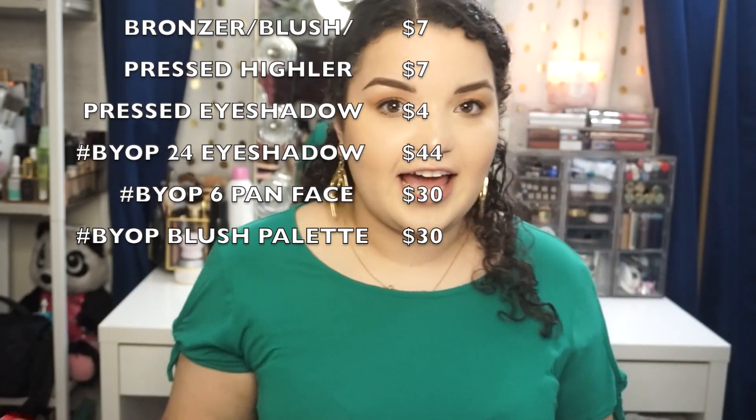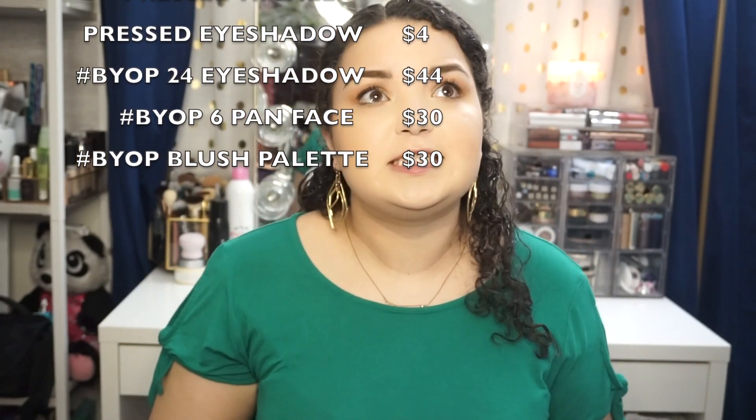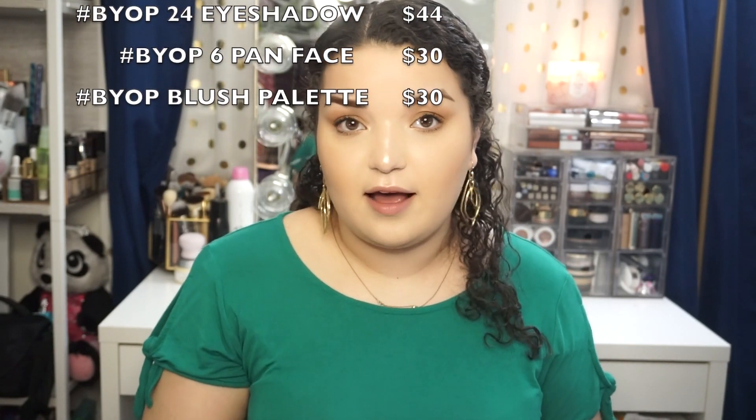That's why I think this deal is so good — you can get so much product for like half the price. I believe when they're doing this promotion, it's 50% off if you do the 24 eyeshadow pan or the six face powder option. If you buy individually or one of their smaller ones it'll be a little bit more, so it depends on what you're looking for. Obviously I am obsessed with makeup, so I had to go for the bigger palettes — I couldn't resist.